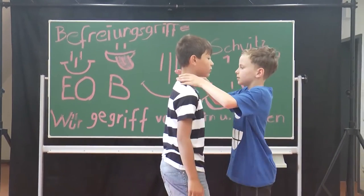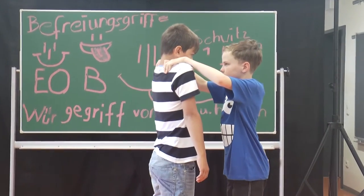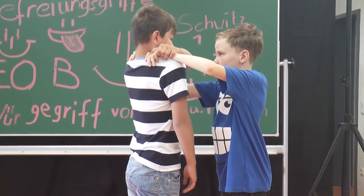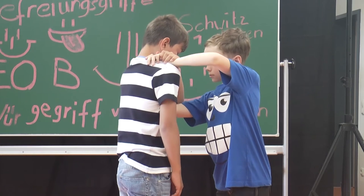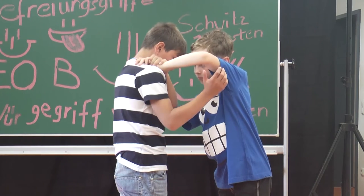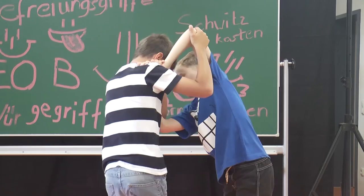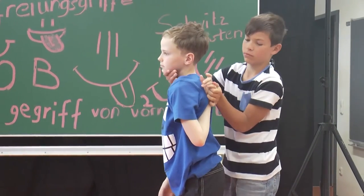Befreiungsgriff von vorn. Die Schultern werden hochgezogen. Ein Arm wird über beide Arme des Wirkenden geführt. Mit dem Ellenbogen wird der Ellenbogen des Wirkenden nach unten gedrückt. Danach hebelt der andere Arm am Ellengelenk nach oben. Taucht unter dem Wirkenden durch und sichert mit der freien Hand wieder den Kopf.